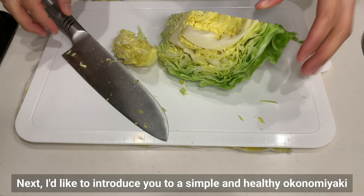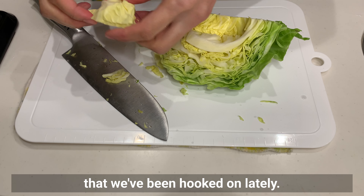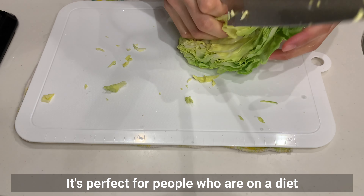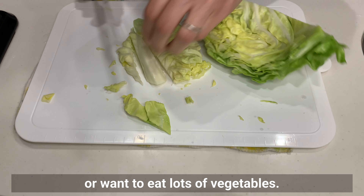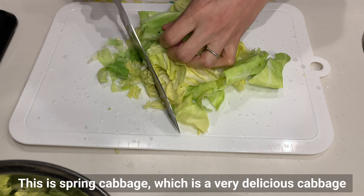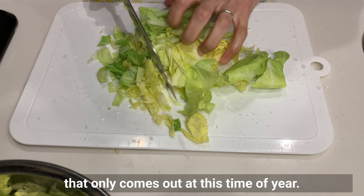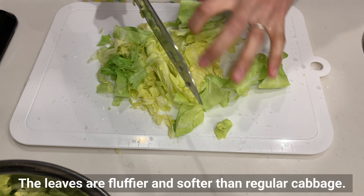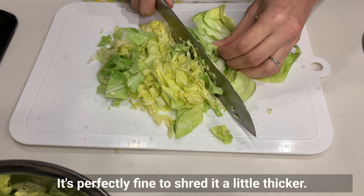Next, I'd like to introduce a simple and healthy okonomiyaki that we've been hooked on lately. It's perfect for people who are on a diet or want to eat a lot of vegetables. Let's shred the cabbage — this is spring cabbage, a very delicious cabbage that only comes out at this time of year. The leaves are fluffier and softer than regular cabbage. It's perfectly fine to shred it a little thicker.